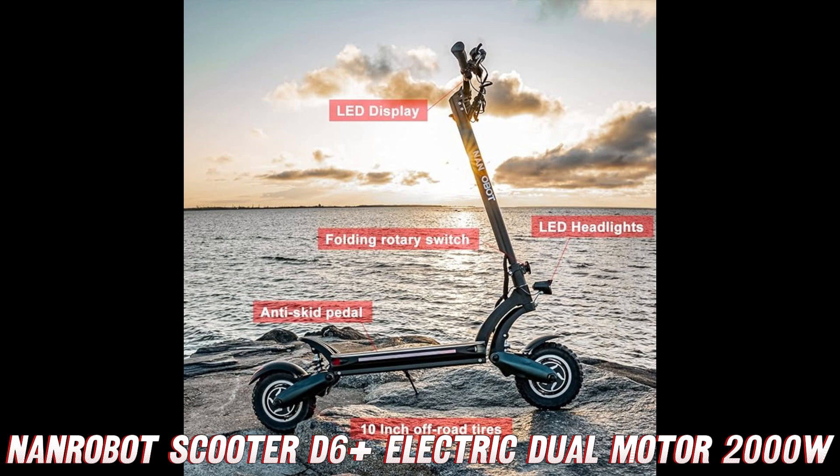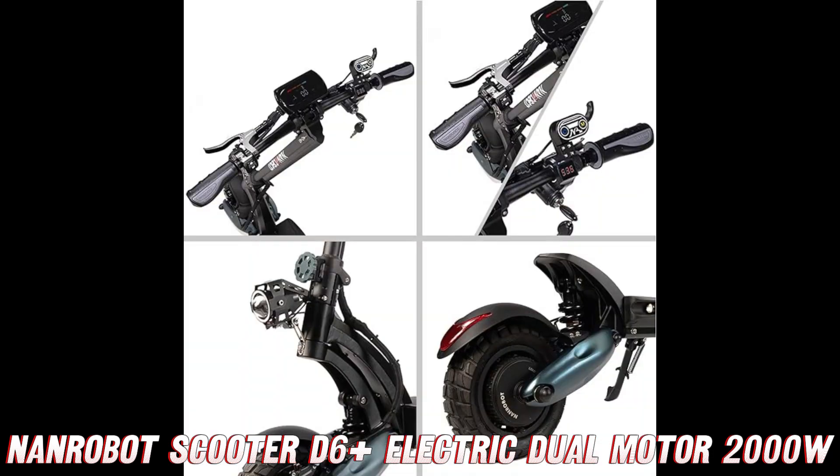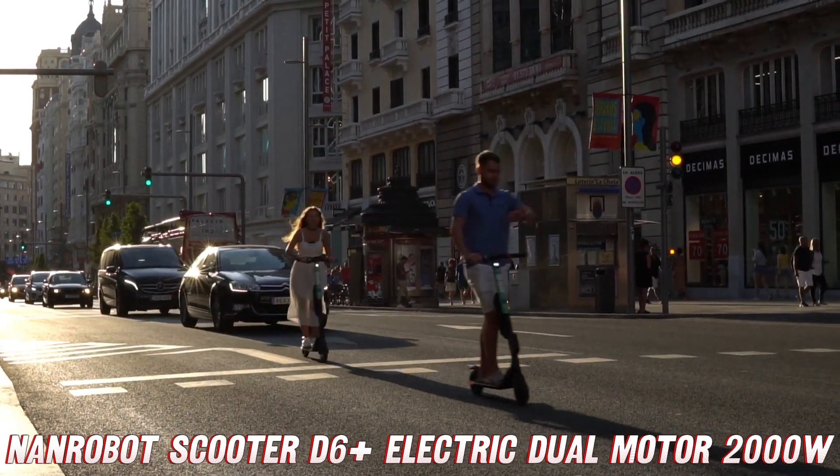First things first, where can you get your hands on this bad boy? Head over to the video description and click that Amazon link — they're offering an insane discount on this scooter right now, so don't sleep on it. Now let's dive into what makes the D6 Plus so freaking awesome.